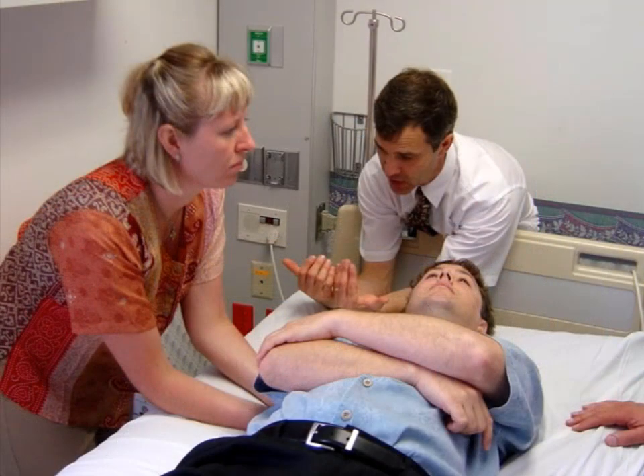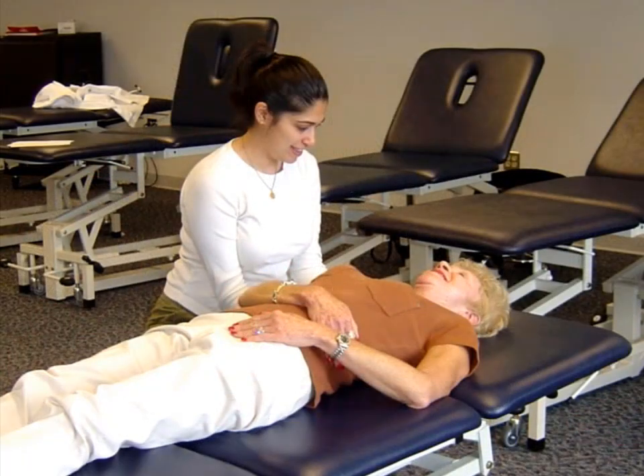to improve host defenses against pneumonia. The MOPSE OMT protocol consists of a standardized set of techniques but encourages treatment of the patient's unique structural dysfunctions that are unresponsive to the standardized protocol.